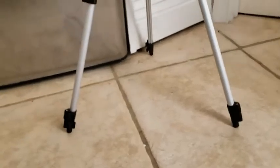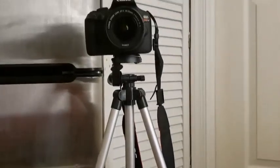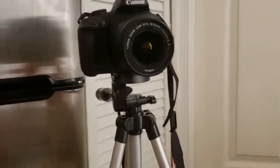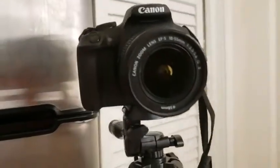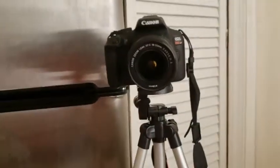So I'm currently on the ground, there's a tripod, and this is what the camera looks like. It is the Canon T6, and there's my baby.